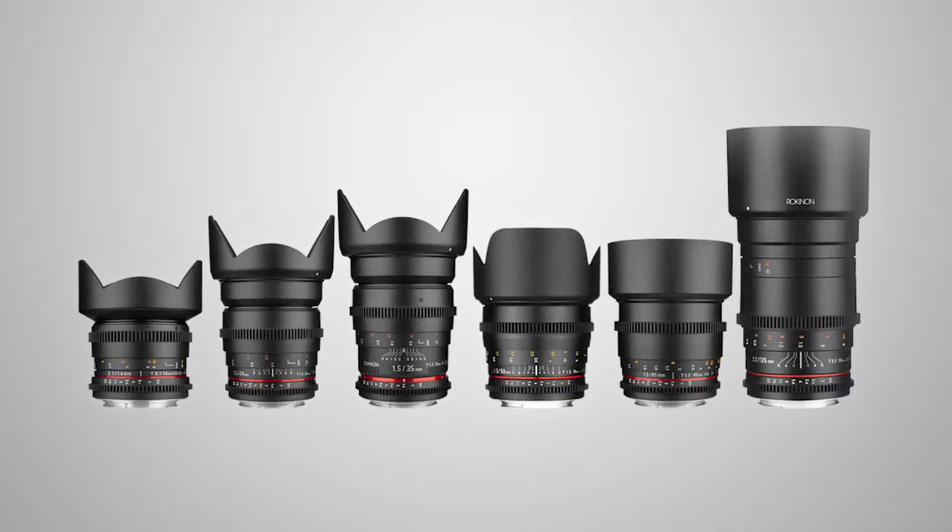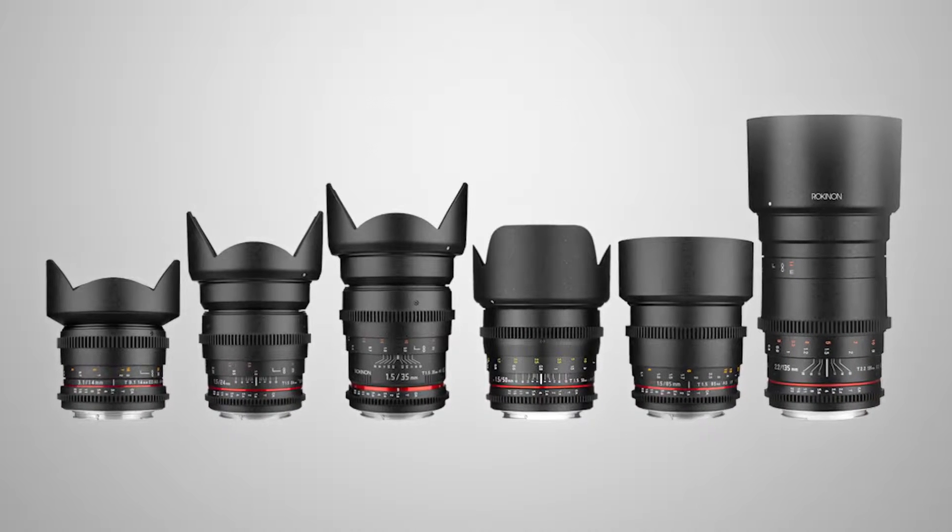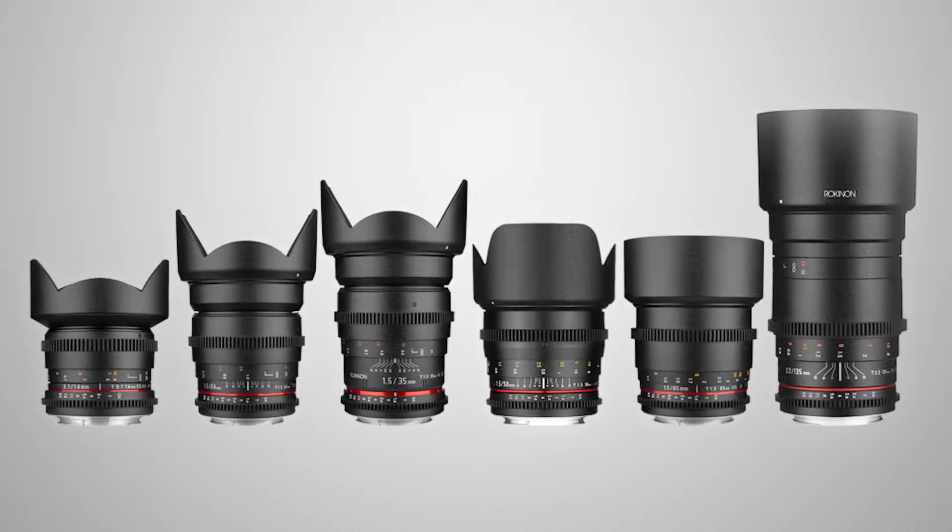Hi, I'm Rich from Rokinon Zine. We're the manufacturer of Cine and photo lenses. We have a wide range of Cine lenses that come in two different types. We have our Rokinon Cine DS series, which are meant for the up and coming videographer and advanced amateur.